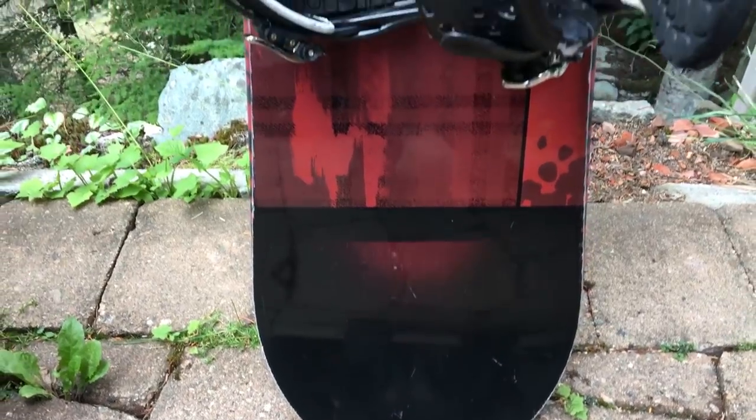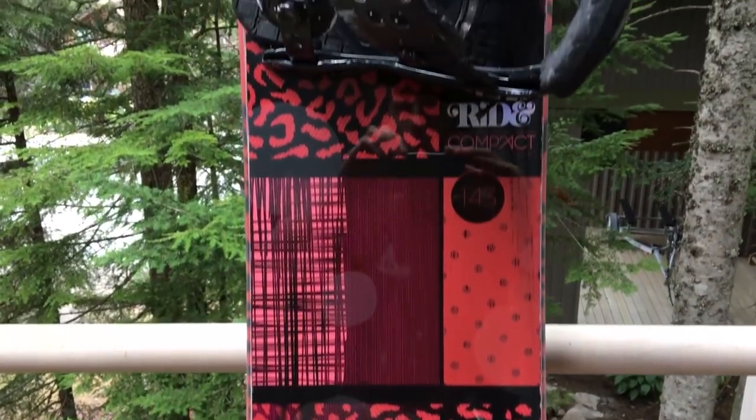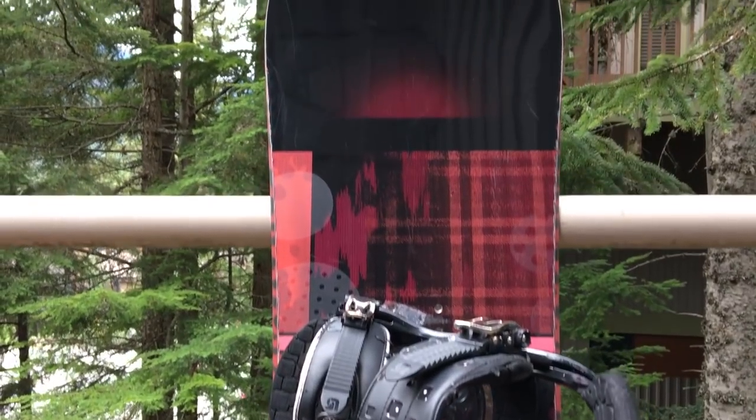For all the ladies out there, women's boards follow all the same rules as the men's, but the difference is they're made for people who are lighter and with smaller feet, so the shape of the board will be smaller and a bit easier to flex. This year there are about eight or so brand new models in women's boards across different companies, so hopefully a lot more choice and availability.